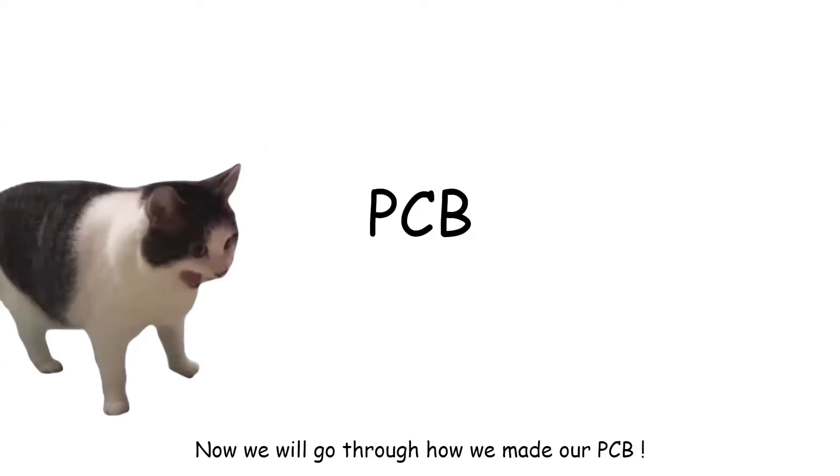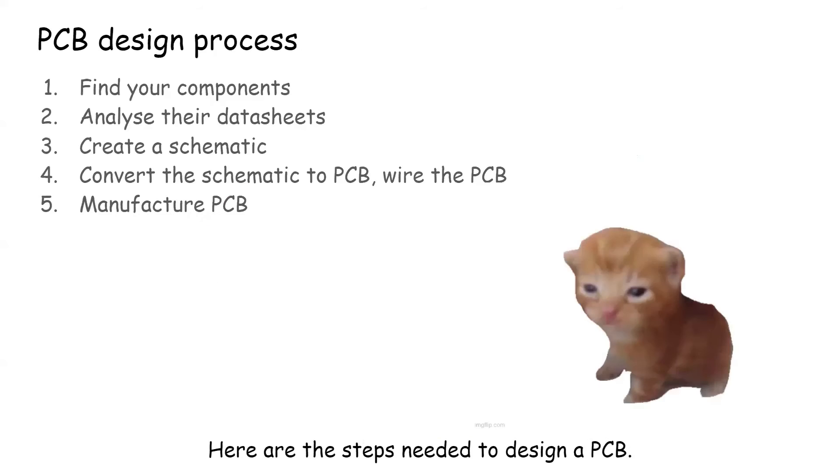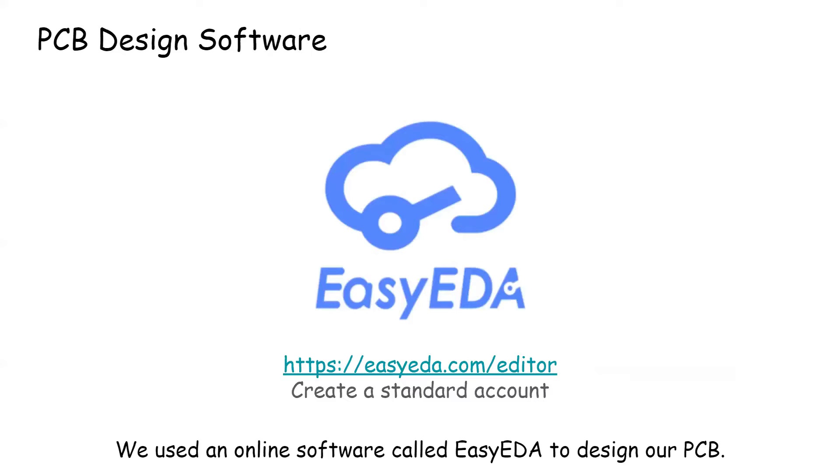Now we'll go through how we made our PCB. Here are the steps needed to design a PCB. We used an online software called EasyEDA to design our PCB.